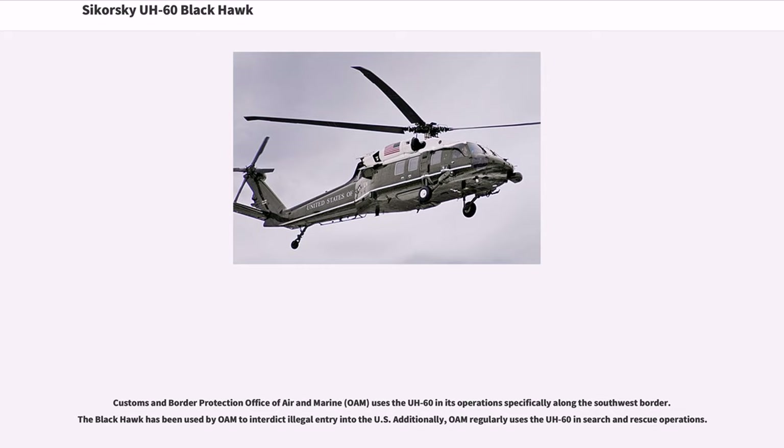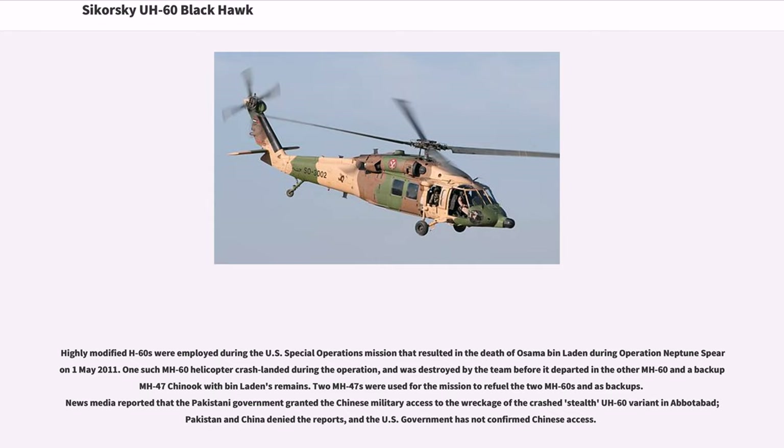Customs and Border Protection's Office of Air and Marine, OAM, uses the UH-60 in its operations specifically along the southwest border. The Black Hawk has been used by OAM to interdict illegal entry into the U.S., and OAM regularly uses the UH-60 in search and rescue operations. Highly modified MH-60s were employed during the U.S. special operations mission that resulted in the death of Osama bin Laden during Operation Neptune Spear on May 1, 2011. One MH-60 helicopter crash-landed during the operation and was destroyed by the team before it departed in the other MH-60 and a backup CH-47 Chinook with bin Laden's remains. Two MH-47s were used for the mission to refuel the two MH-60s and as backups. News media reported that the Pakistani government granted the Chinese military access to the wreckage of the crashed stealth UH-60 variant in Abbottabad; Pakistan and China denied the reports, and the U.S. government has not confirmed Chinese access.